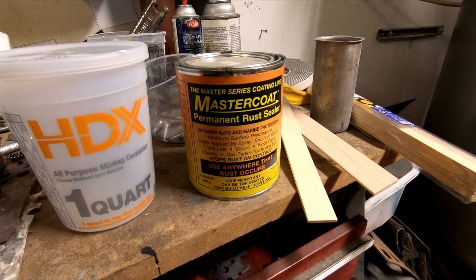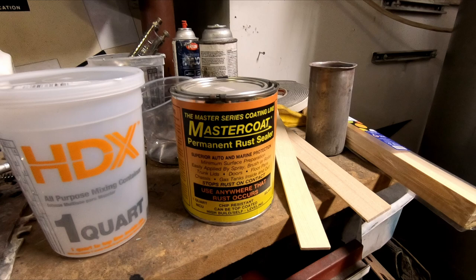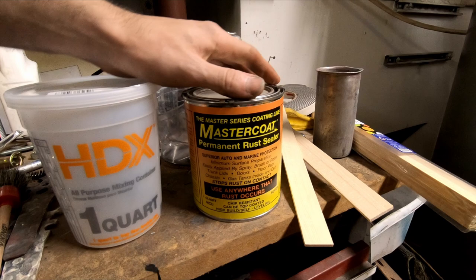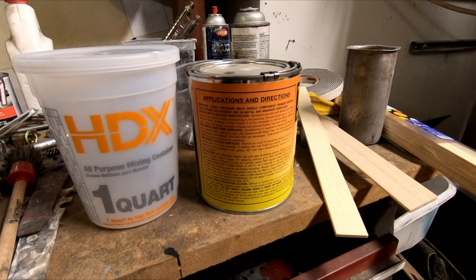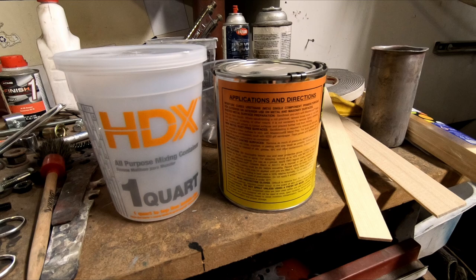Master Series is a silver rust-stopping paint. You can brush it, spray it, etc. — inside gas tanks, outside a gas tank, chassis. It's a moisture-cured urethane, one part, no hardeners, but it cures by moisture in the air, so it'll dry pretty quick today because it's about 90% humidity.